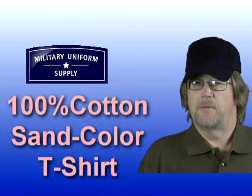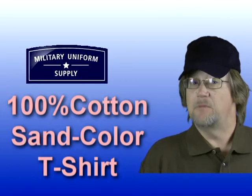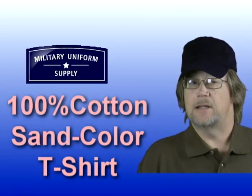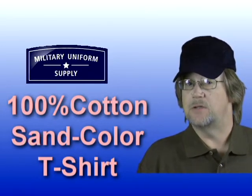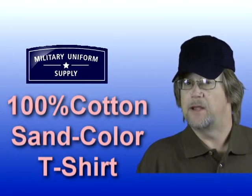Hi, I'm Randy, a member of the team here at MilitaryUniformSupply.com, and in this segment we'll take a look at the 100% cotton sand-colored military t-shirt — the undergarment of choice for soldiers, sailors, airmen, and Marines worldwide.